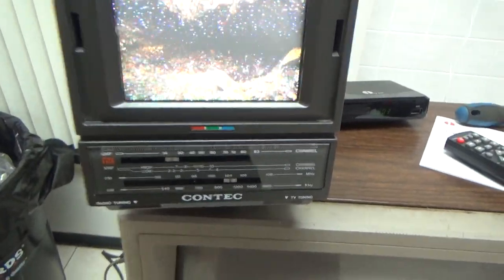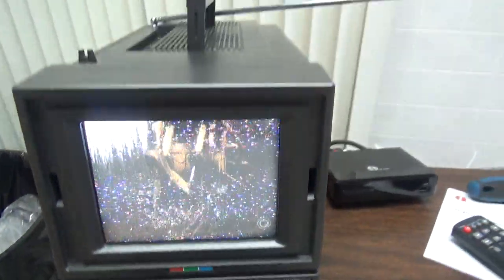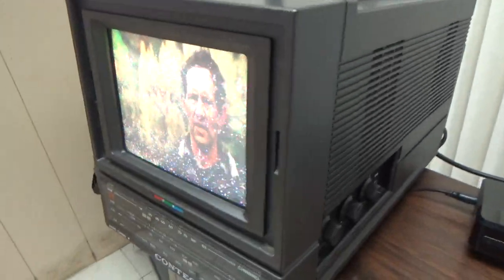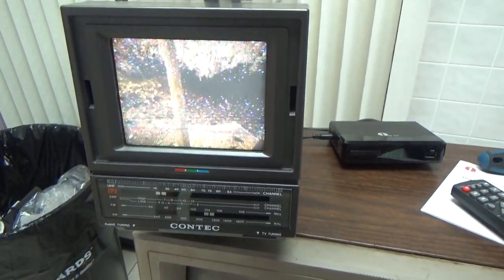So that's it — vintage Kontech AM/FM TV portable radio. There's a carry handle here that I've got to tighten. But it works. There are a few things to fix — the power supply connection and the handle — but overall it works.